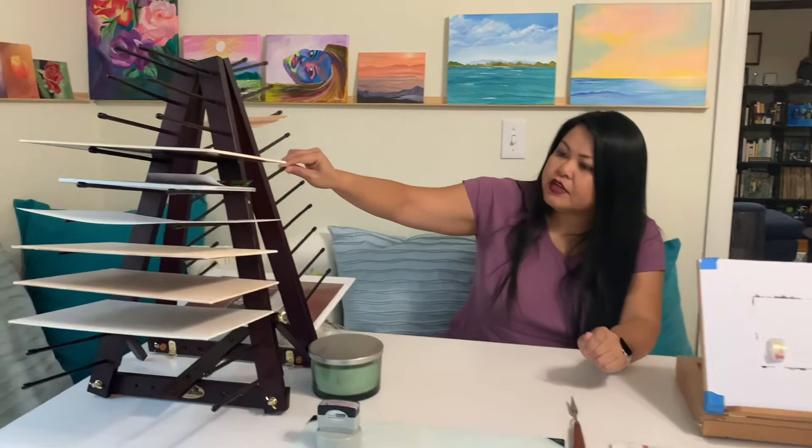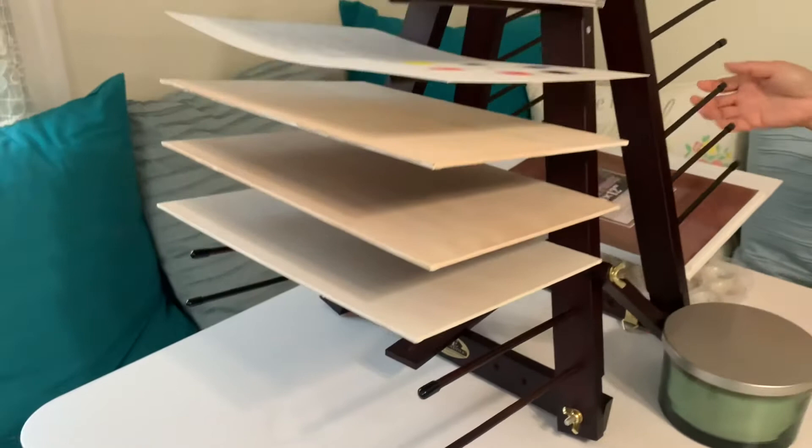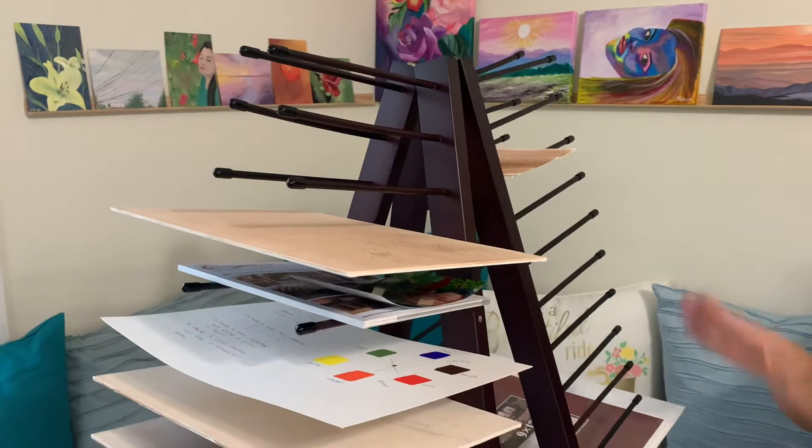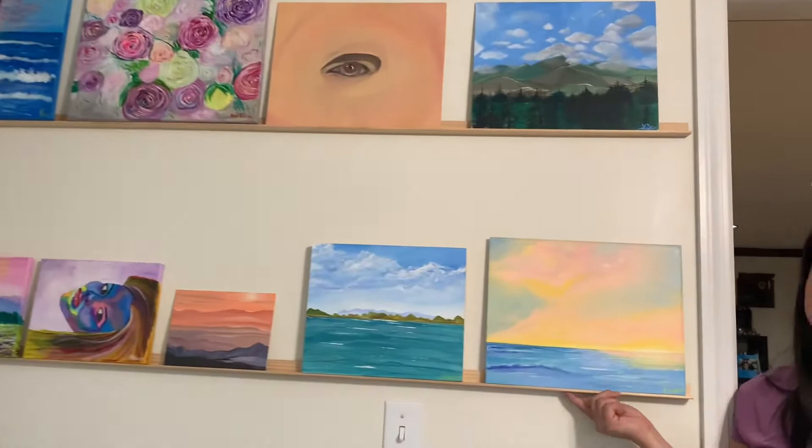As you can see here, this shelving right here I got recently. I got it from Jerry's Honorama, and it's basically a place to hold my paintings for drying and such — or just little stuff — a place where things can stay away and stay dry and organized.